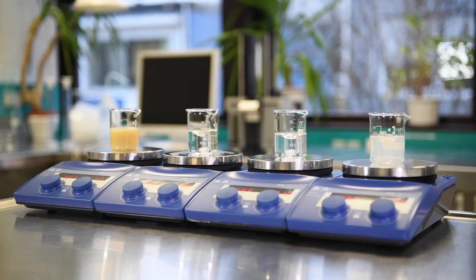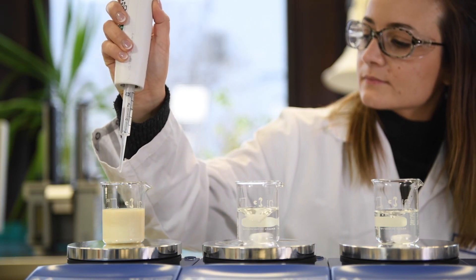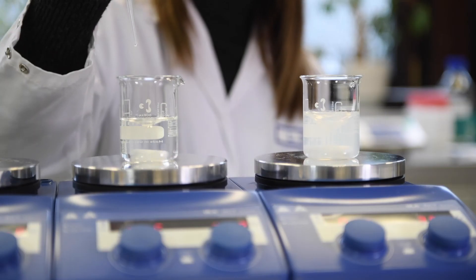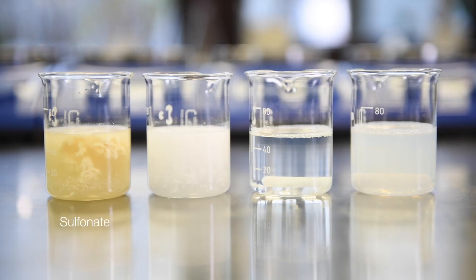The soap formation cannot be prevented, but it can be controlled. First of all, we add process water — the differences are already visible. Then we add a hardener. So how does this work?